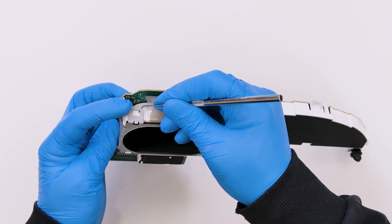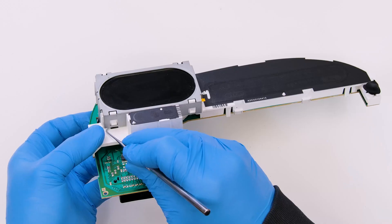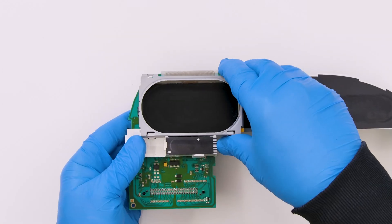With the curved tip tool remove the metal frame of the display, which we unhook from its housing with the tweezers.